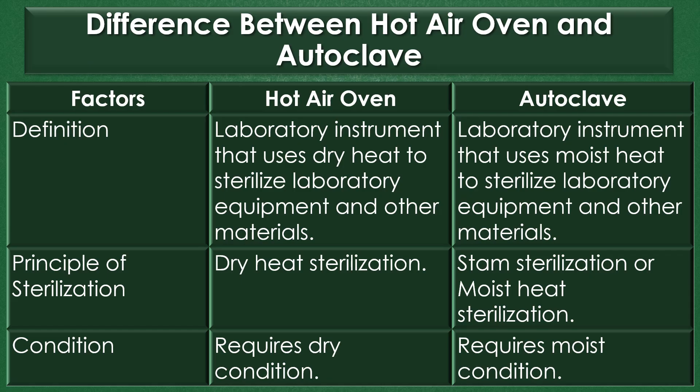Definition: A hot air oven is a laboratory instrument that uses dry heat to sterilize laboratory equipment and other materials. An autoclave is a laboratory instrument that uses moist heat to sterilize laboratory equipments and other materials.